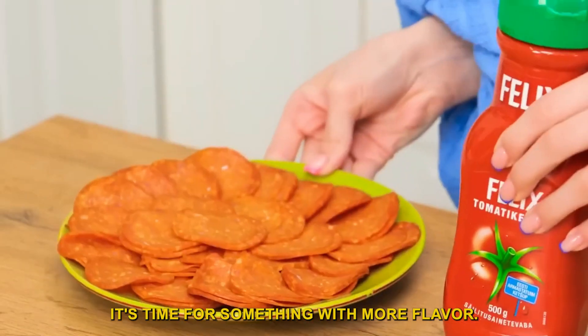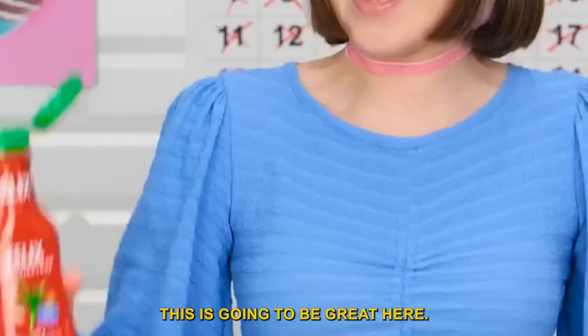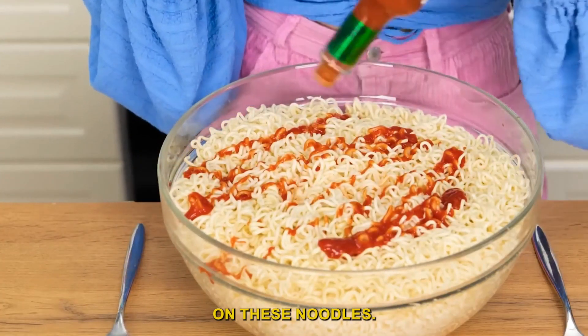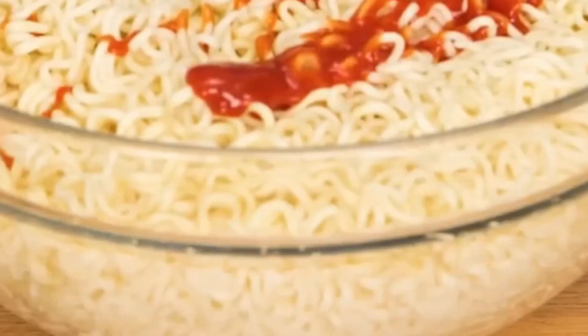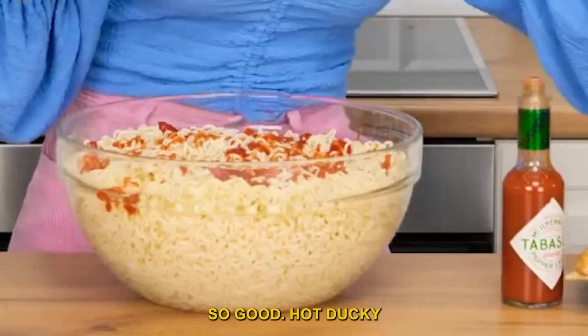It's time for something with more flavor. This is going to be great. I'll just pour all of this on these noodles. Give me this pepperoni. So good. Hot ducky.